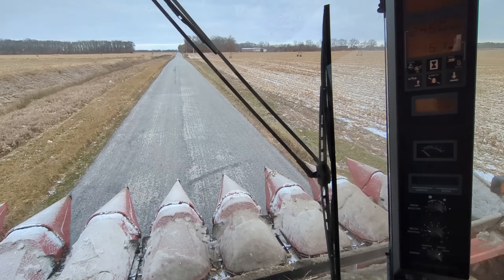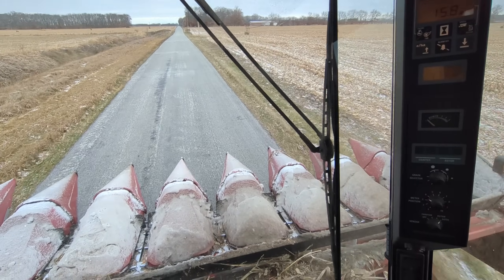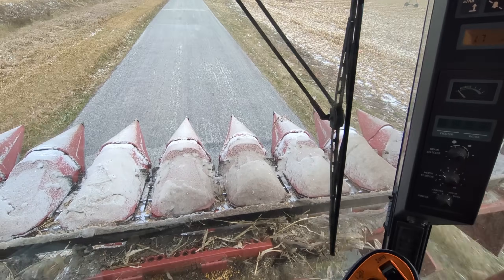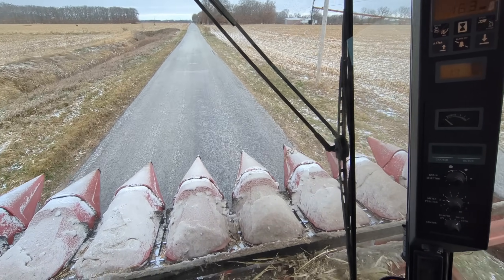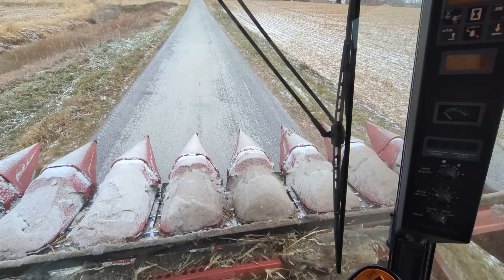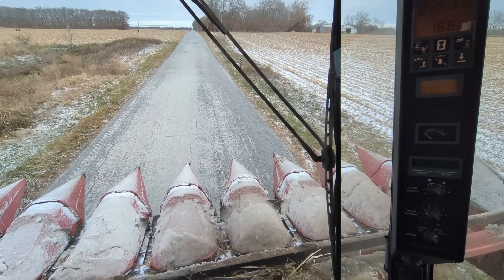Good morning everybody and welcome back to the channel. We've got the Case IH 2388, Dad's Combine. We're going to run it back to the shop and make some repairs on it. For one thing it needs thawed out inside because the screens are all iced up from picking in the snow yesterday, so while it's in the shop it can thaw out.